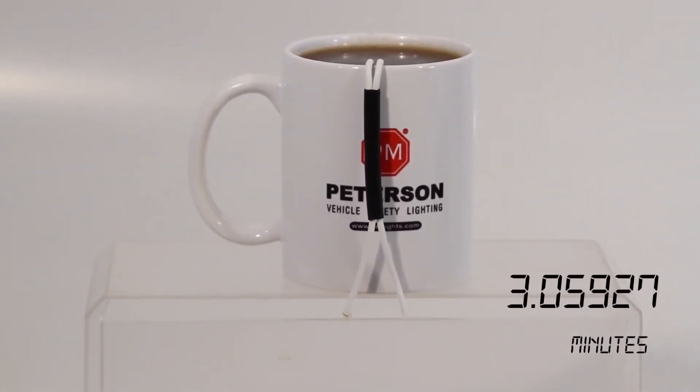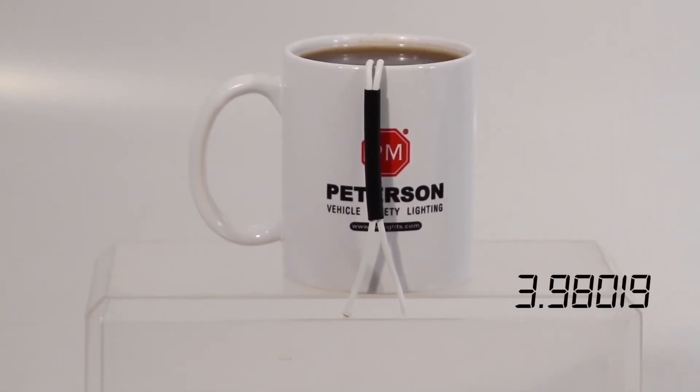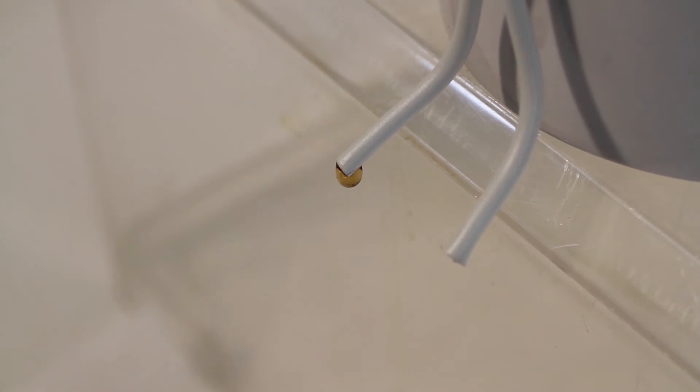On a normal system, moisture wicks through the wiring and corrodes from the inside out. As we time lapse this shot, observe the moisture leaking through the untreated wiring. Compare that to the IMB treated wiring, which has completely stopped the moisture.